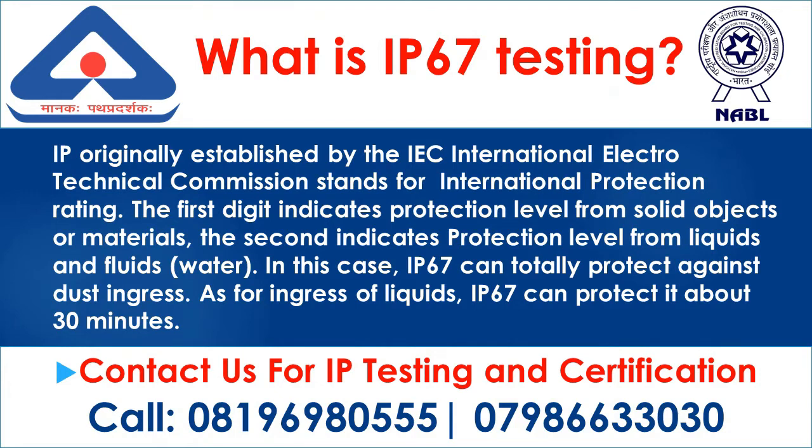What is IP67 testing? IP, originally established by the IEC International Electrotechnical Commission, stands for International Protection Rating. The first digit indicates the protection level from solid objects or materials; the second indicates the protection level from liquids and fluids. IP67 can totally protect against dust ingress, and as for the ingress of liquids, IP67 can protect it for about 30 minutes.